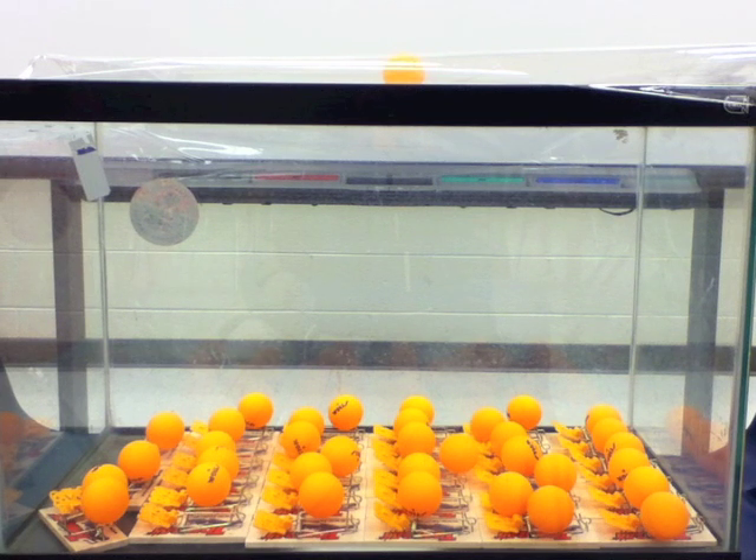Here begins the inaugural test of the ping-pong reaction chamber. We are going to attempt to demonstrate a chain fission reaction using these ping-pong balls and loaded mouse traps.